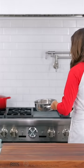Let's make sugared cranberries with three ingredients. In a saucepan, combine half a cup of water and half a cup of sugar. Bring that to a boil, then reduce the heat and let it simmer for about three minutes.